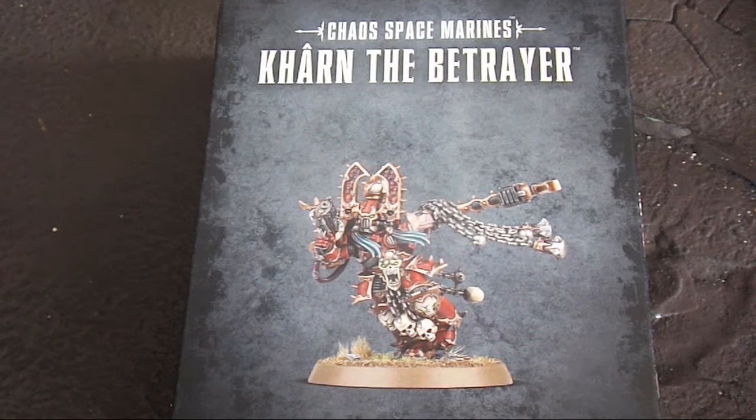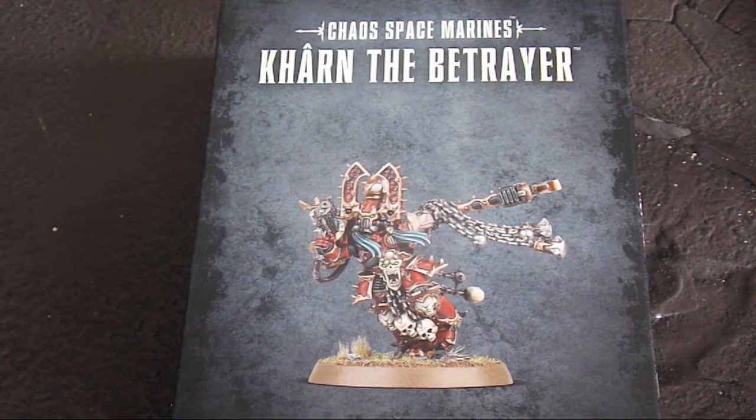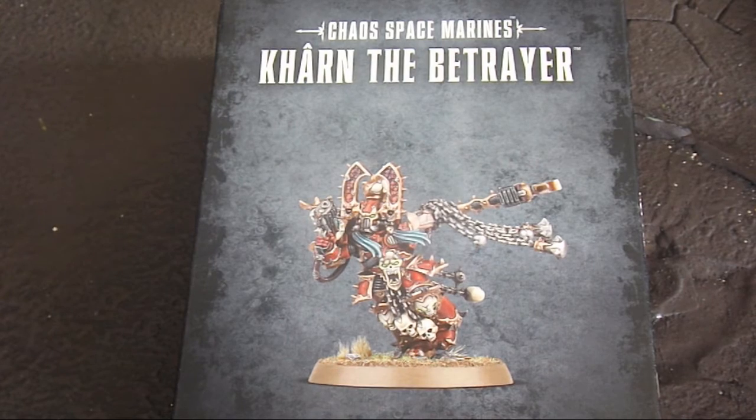Welcome back to ADOC Games. Today we're taking a look at the brand new Karn the Betrayer plastic model from Games Workshop. This is going to be released on Saturday and it's a plastic updating of the classic Jez Goodwin Karn the Betrayer model from about 20 years ago.